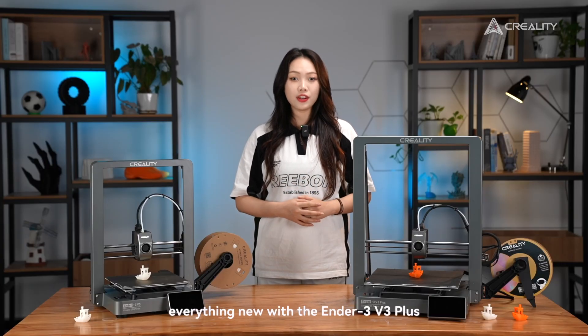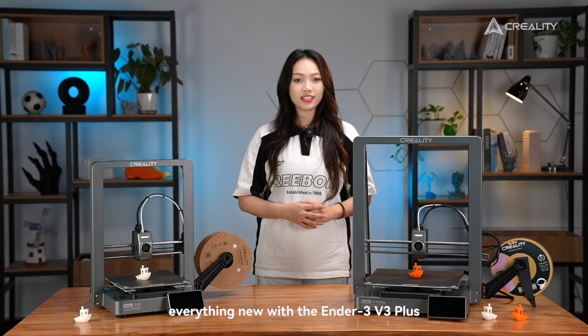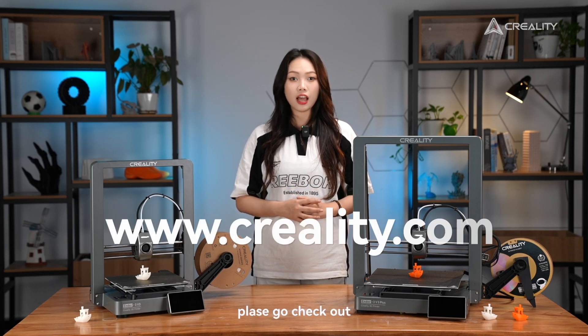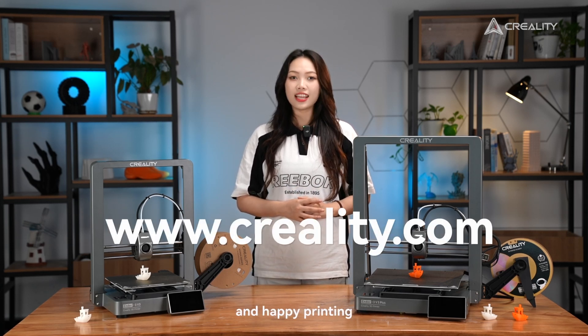That's basically everything new with the Ender 3 V3 Plus. For more details, please go check out creality.com. Thanks for watching and happy printing!